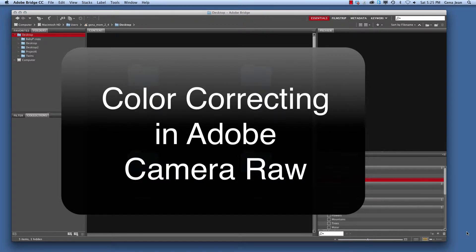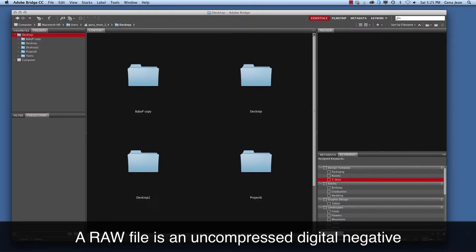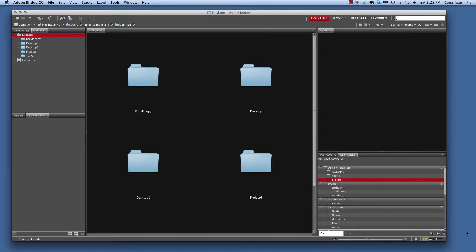Welcome back. So now we're going to take a look at color correcting an image in Adobe Camera Raw. I showed you previously how to adjust the setting to make an image appear less green or less blue. However, it is often very necessary to adjust an image that was taken perhaps under a variety of different light sources, or where the sun was too bright, or during a sunset where it is very orange — whatever the case may be.